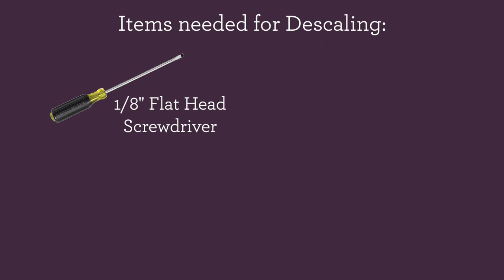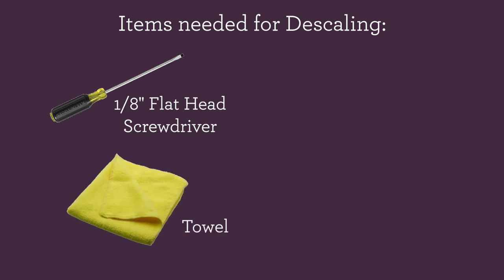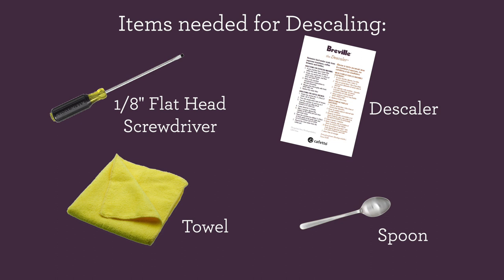You'll need a 1 1/8 flathead screwdriver, a microfiber towel, some descale solution, and a spoon.